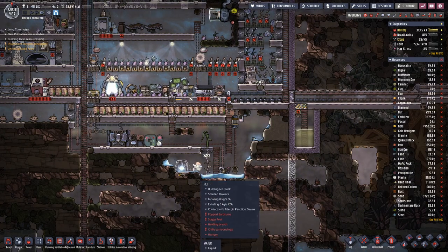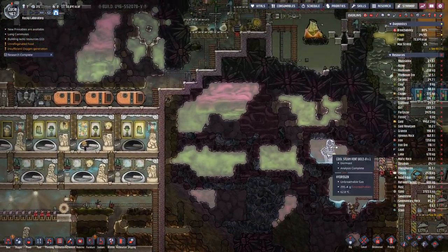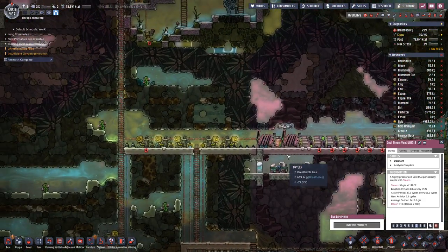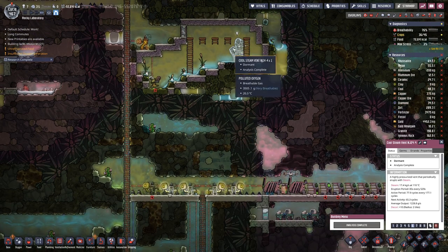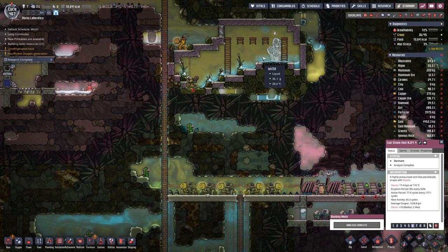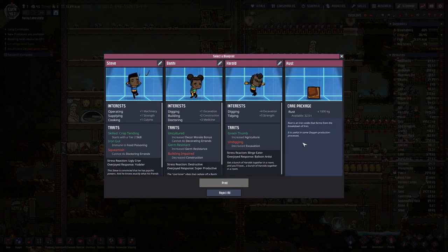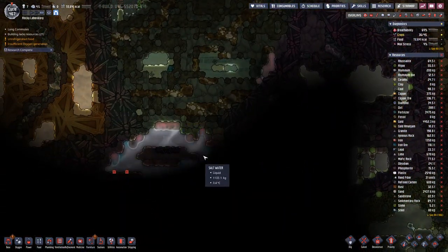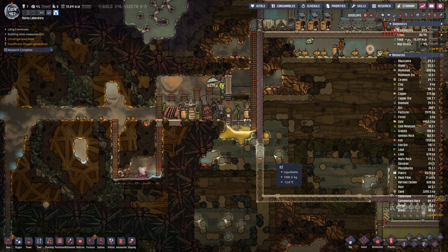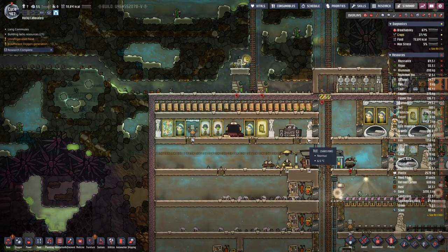We also have a bit of an issue with our water because here we have run dry. This one comes active soon, but here we are pretty much dry. This one is still active but does not produce quite a bit of steam, and not for very long. So eventually we will also have to think about where we can get more water. We have something down here and there are certainly other sources. But first things first.